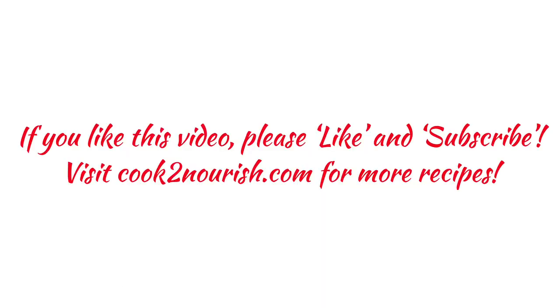Thanks for watching! If you like this video, please like and subscribe to my channel. Visit cook2nourish.com for more recipes.